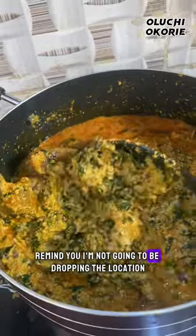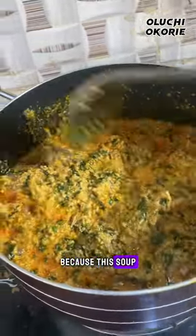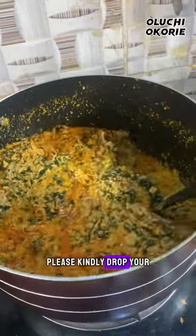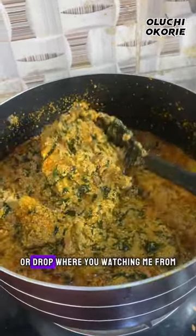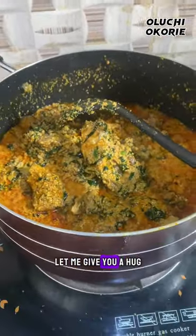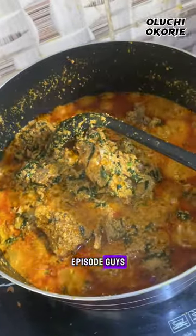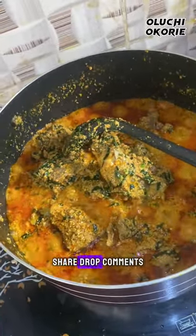Mind you, I'm not going to be dropping the location because this soup — what the heck! Guys, please kindly drop your reaction or drop where you're watching me from so I can give you a hug on our next episode. Please kindly follow my page and share.